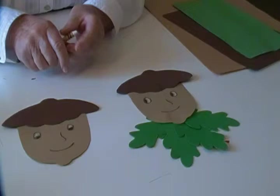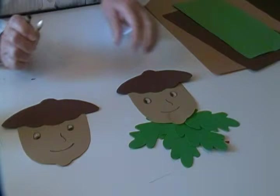To make the acorn man you will need construction paper, crayons, glue, and scissors.